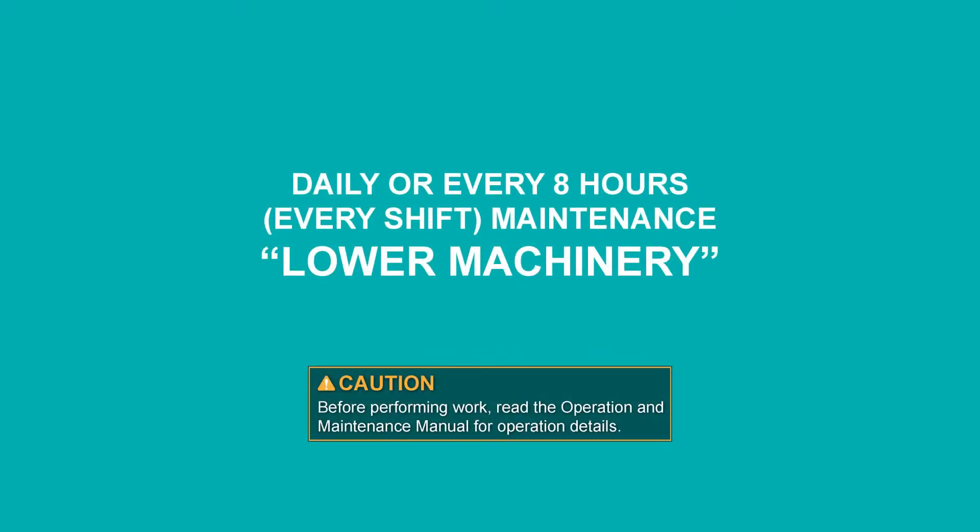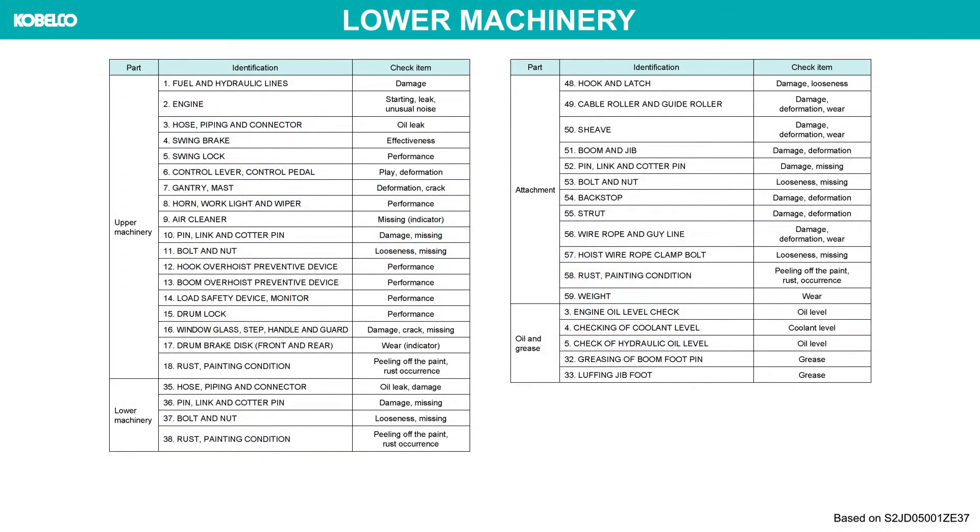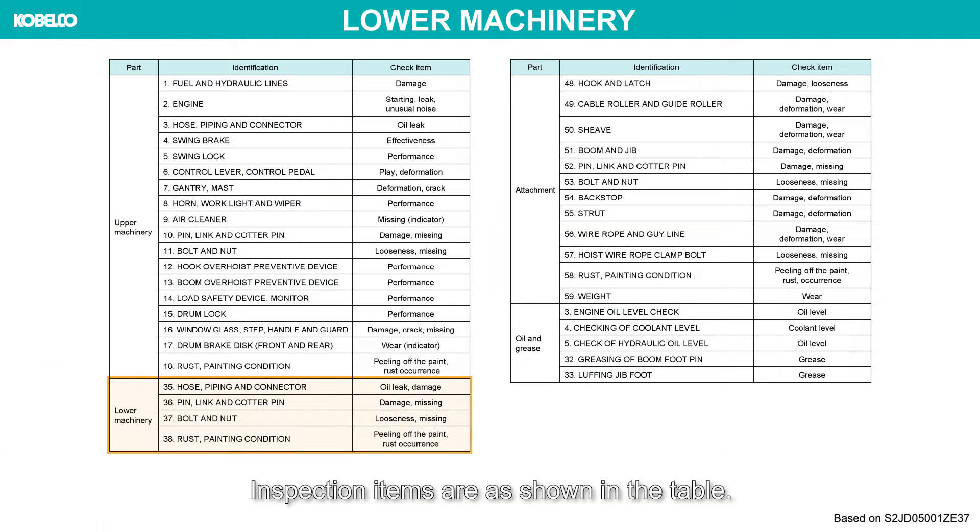Daily or every eight hours is maintenance for lower machinery. Before performing work, read the operation and maintenance manual for operation details. Inspection items are as shown in the table.